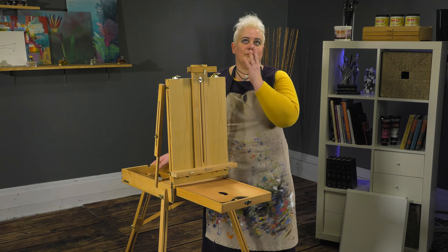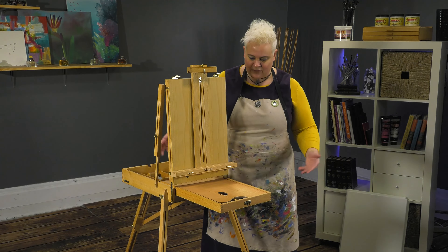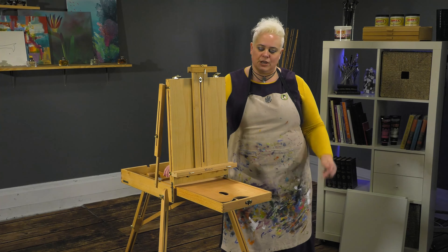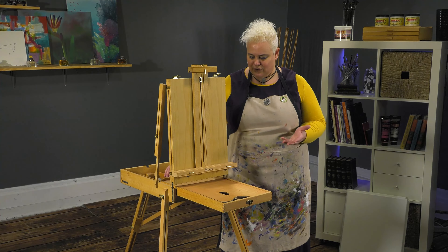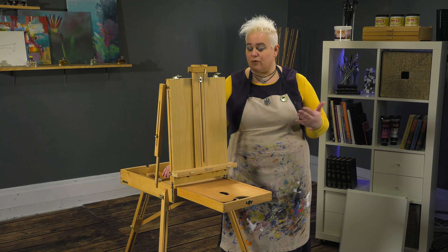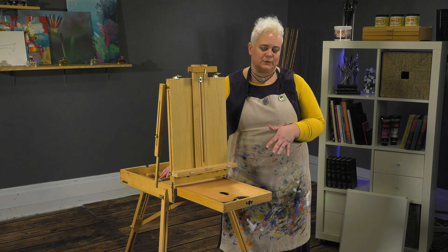French easels are really neat because you can take them anywhere and do anything — travel. A lot of times you can even check these as luggage. You can actually, without extending the legs, use this as a table easel, which gives you access to painting at a friend's place or for workshops. You don't have to put the legs down, but you can carry all your supplies with you.